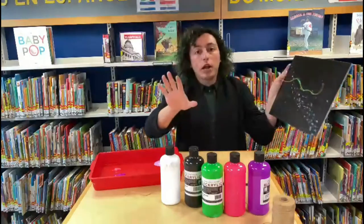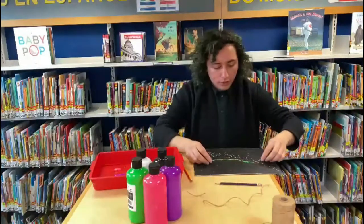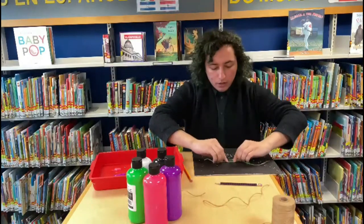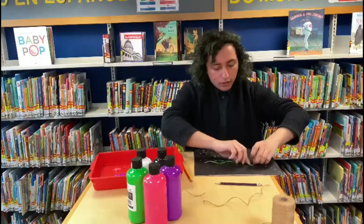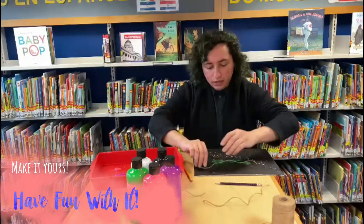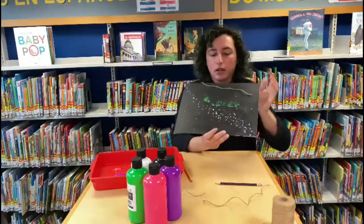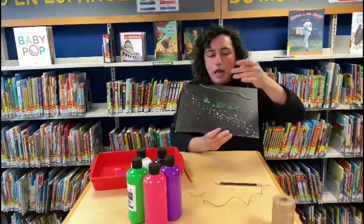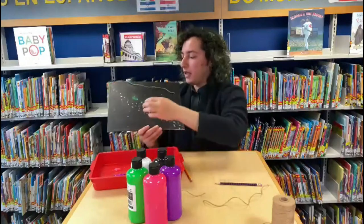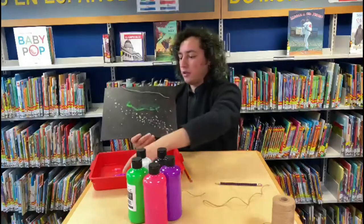I'm just going to use my hands because the paint's washable — it all comes out. I'll dab it on the canvas just like that. We're not going to have the strings be part of the painting, so then you're going to want to drag your string in any direction you want — pull it up, pull it down, squiggle it all over the canvas. We just want to make these weird little lines, and this can be the base coat for your aurora borealis.